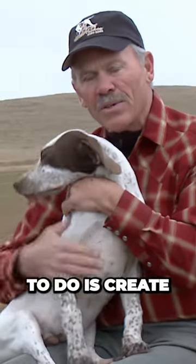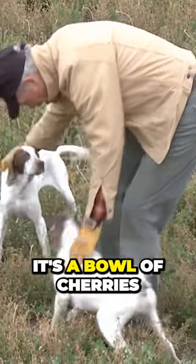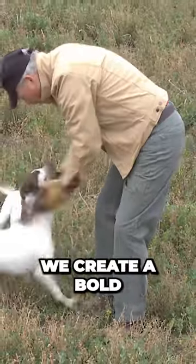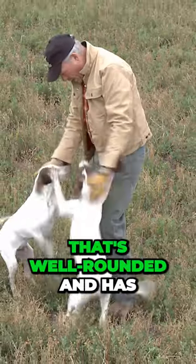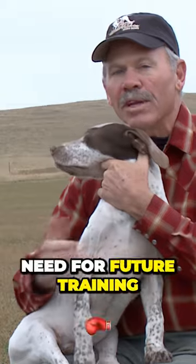What we're trying to do is create a pup that says, 'Hey, this is a great world, I live in it — it's a bowl of cherries.' So that we create a bold, confident, and happy dog that's well-rounded and has been exposed to many of the tools that we're going to need for future training.